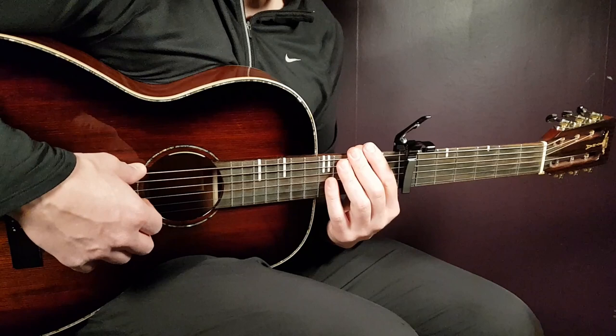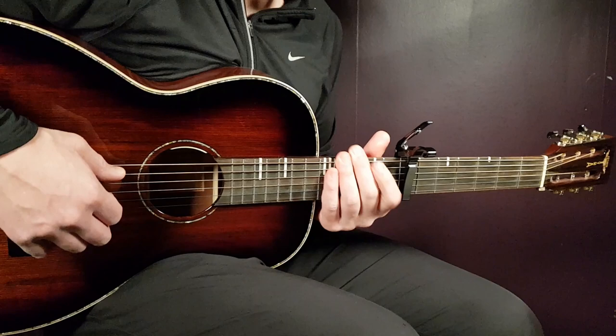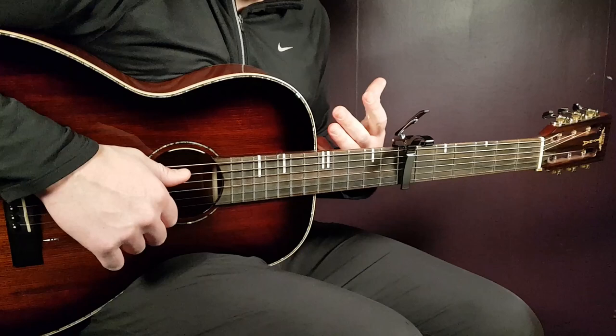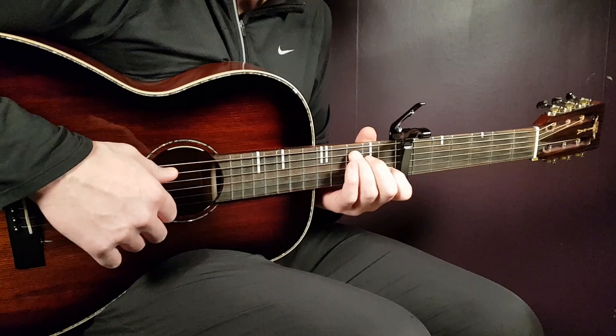We have two different melodies to learn. The first melody is for the verse and the refrain, and then we have the second melody played in the chorus. The chord progression is the same for the entire song: C, D minor, A minor — then C, D minor, A minor, and F.